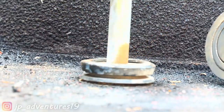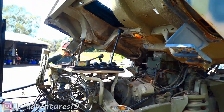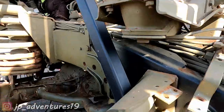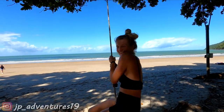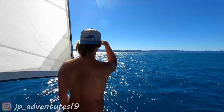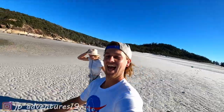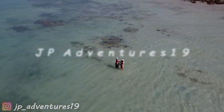We are trying to tilt the cab. I'm Jele and I'm Patrick. Together we are JPAdventures19.